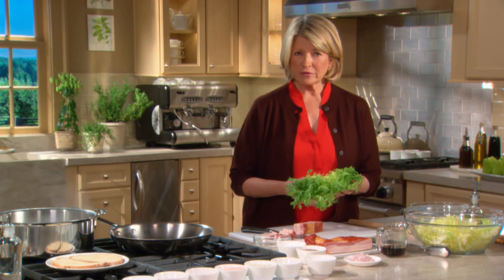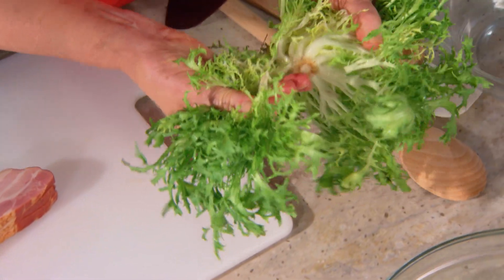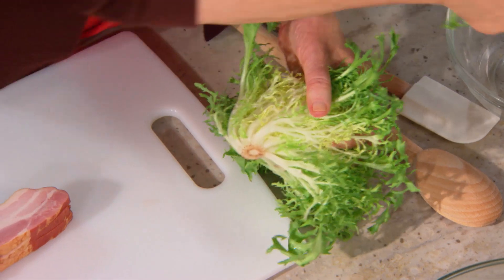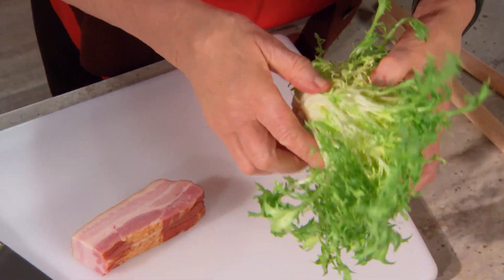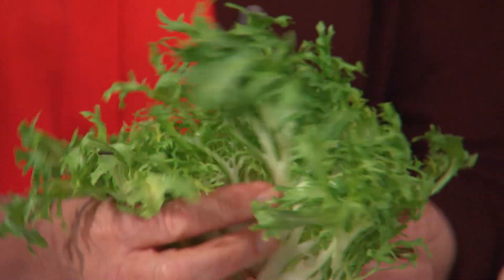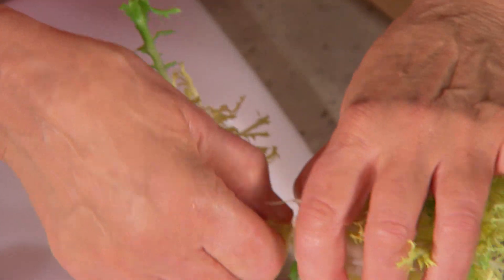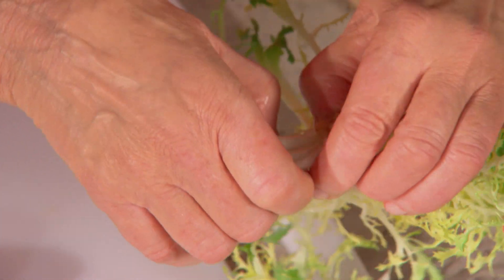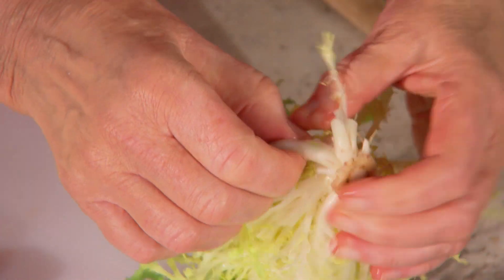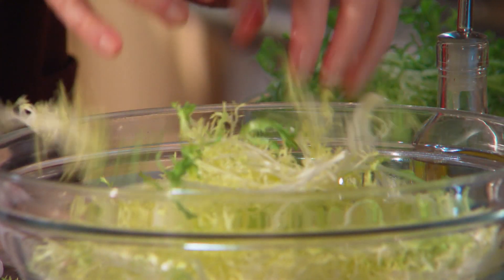Frisée is a member of the chicory family — it's also an endive. What I like for this classic salad is just the center yellow leaves. You can find this at the farmer's market or in a grocery store. This is the center; it has a little tiny bit of green on it, but it's pretty. Well washed, spun dry, the leaves should be separate. Then just fluff the leaves into your salad bowl.